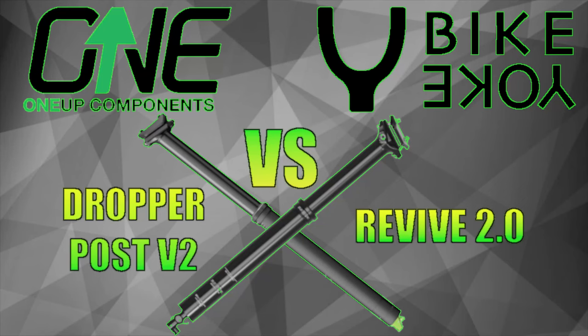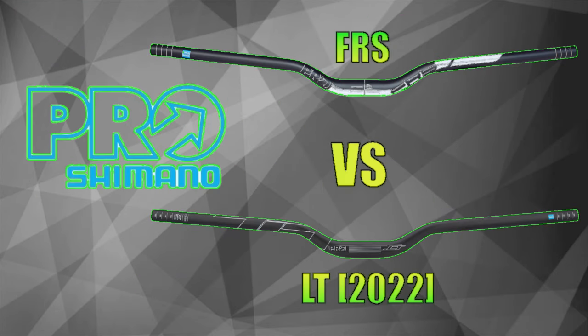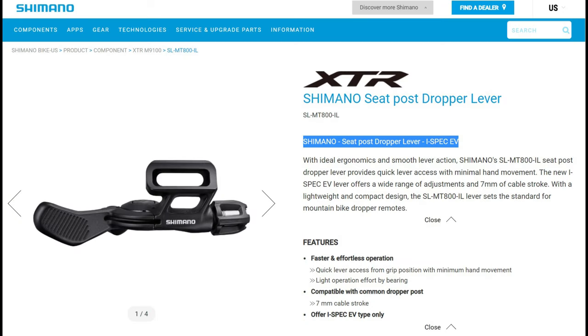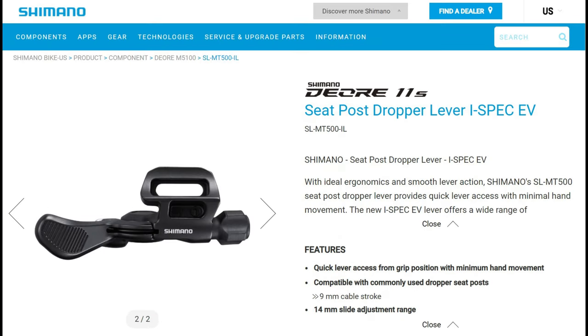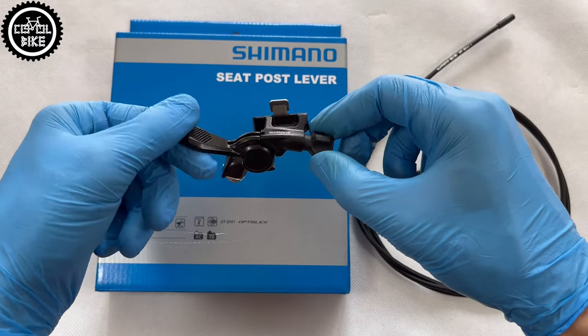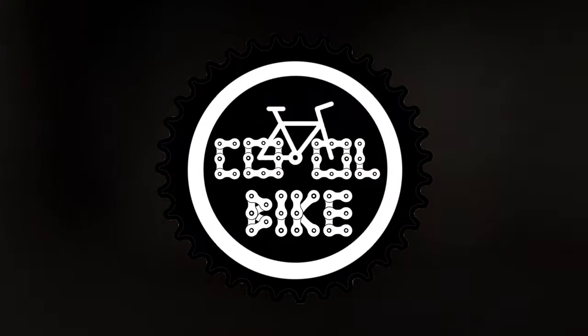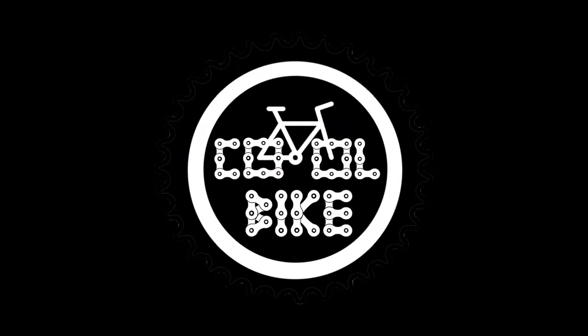If you are also interested in other comparisons of bicycle parts, I invite you to my previous videos. Links to those videos you will find in the upper right corner and in the description. Thanks for watching — if you have any questions feel free to write in the comments, and if you like the video drop a like and subscribe to my channel where I publish new videos every Monday and Thursday. See ya!